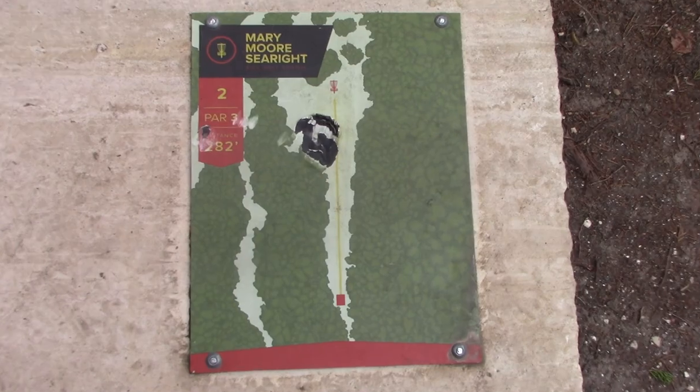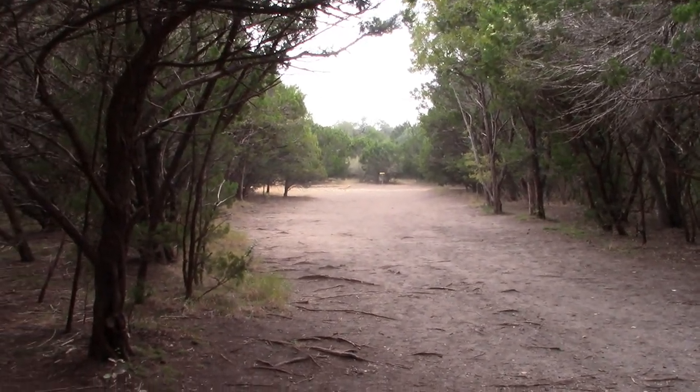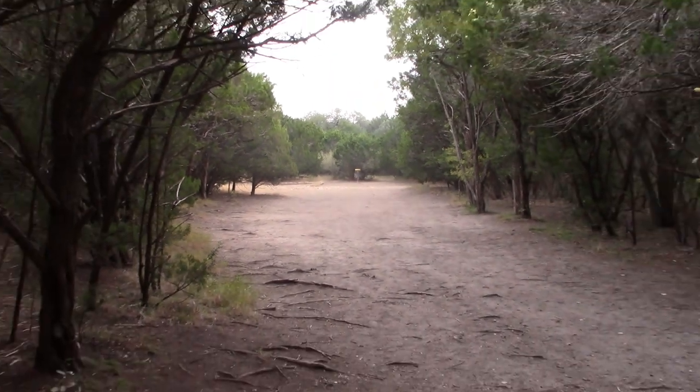Hole two, par three, 282 feet. This is pretty straight. I mean, you can throw a flex shot with a putter or with a mid, or you can even just go straight up the gut and see how it plays out.